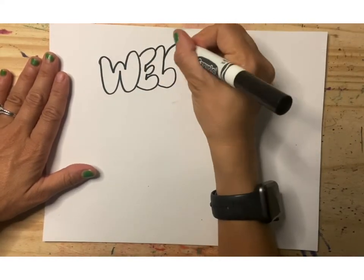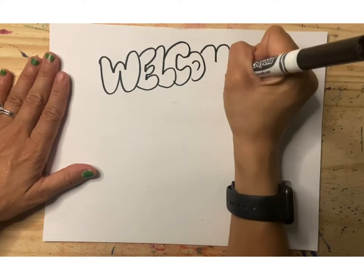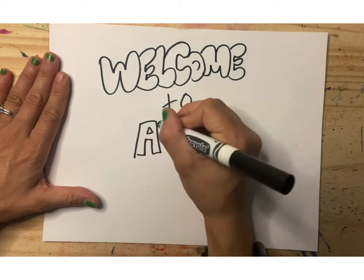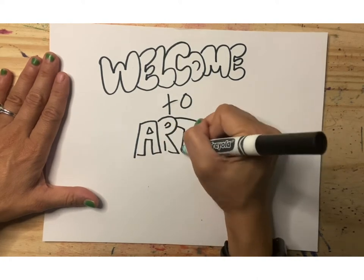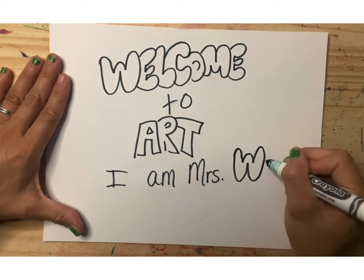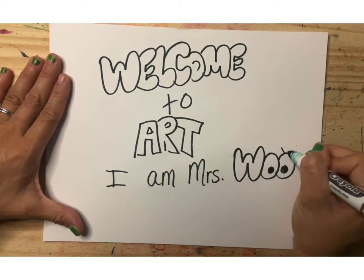Hello amazing art students and welcome to art at Benfield Elementary School. My name is Mrs. Wu and I will be your art teacher this year. So let's get ready to have some fun in art.